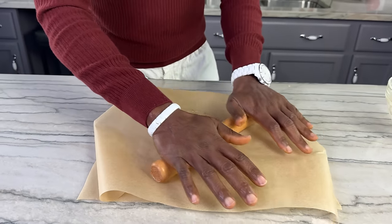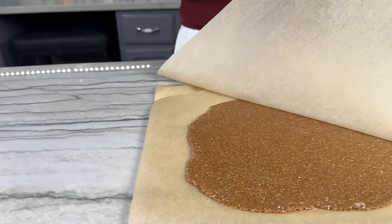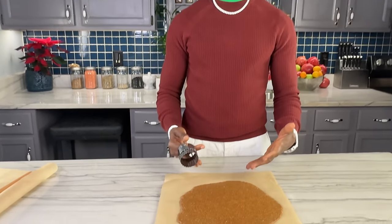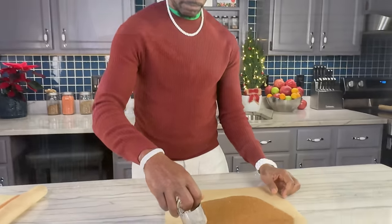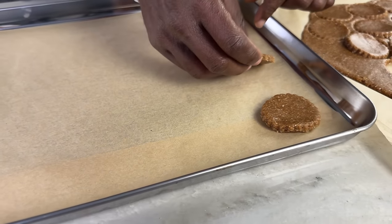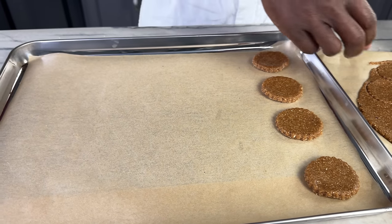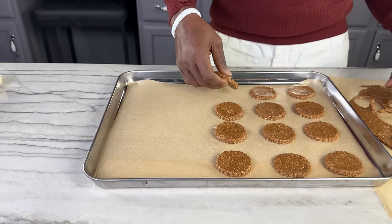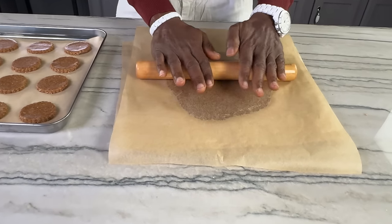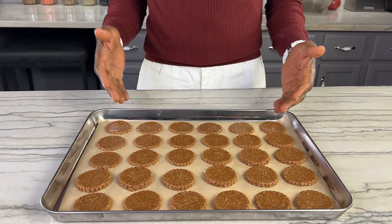I decided to roll out my dough and use a cookie cutter, but you can also make them into individual balls and flatten them into cookies if you prefer. I rolled my dough out to about an eighth of an inch thick. The thicker you make your dough, the longer it's going to take your cookies to get crisp, so I like to make mine thin. When using a cookie cutter you'll have some extra dough left over — just re-roll it and cut more cookies. Now I've got all my cookies cut, placed in the pan, and it's time to get them in the oven, then we'll start on our gingerbread cookies.